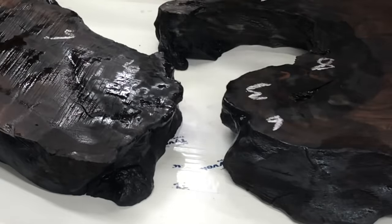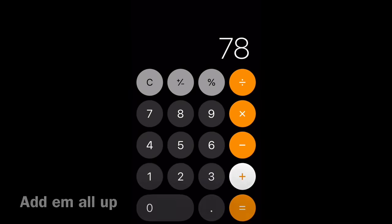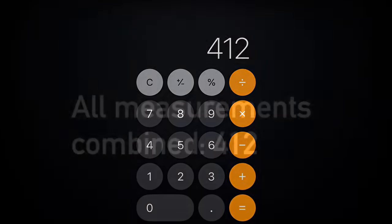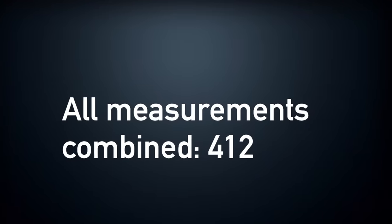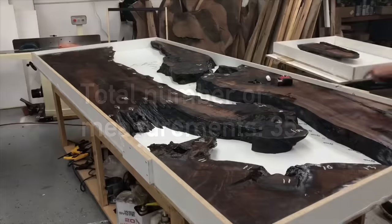All we're doing here is a pretty basic volume calculation. You're going to take all of your measurements, add every single one of them up making sure you didn't miss any, and put them into the calculator. Here's a little hyperlapse of me adding everything up — that's our total number, and I took a screenshot to make sure I wouldn't forget it.